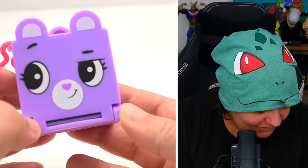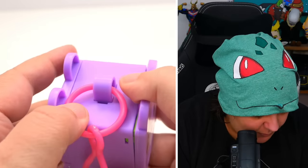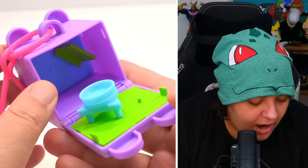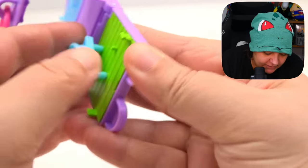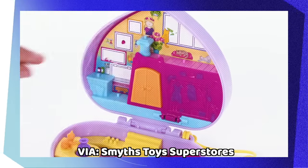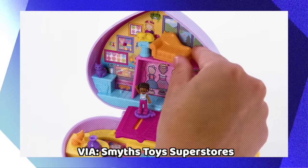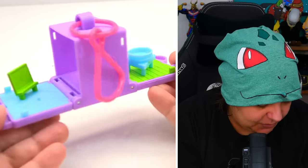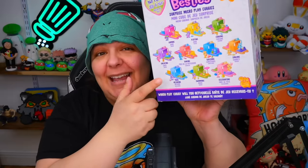So here's the box — it looks like we have two different faces: a happy face on this side and a curious, inquisitive face on the other. Oh my goodness, I think this is the one I want — but wait, there are no surprises in this one. The idea is that this box is an environment within itself, kind of like a Polly Pocket. For those who don't know, Polly Pocket is a really old school toy from the 80s or 90s where a tiny figurine interacts with her own world in a small box. However, I don't think we're getting the surprise because this is a display case.